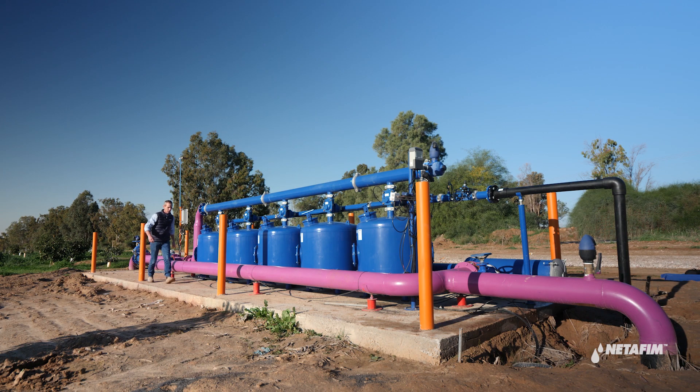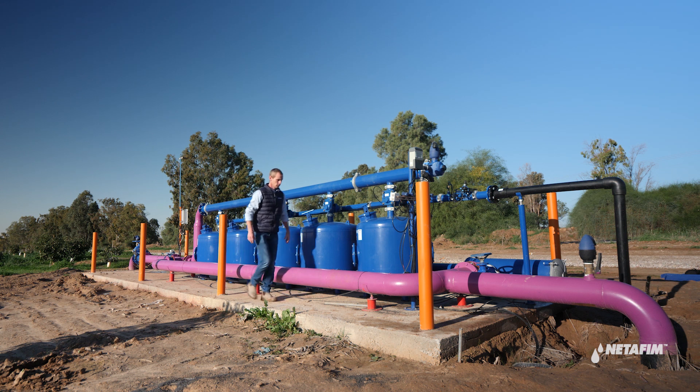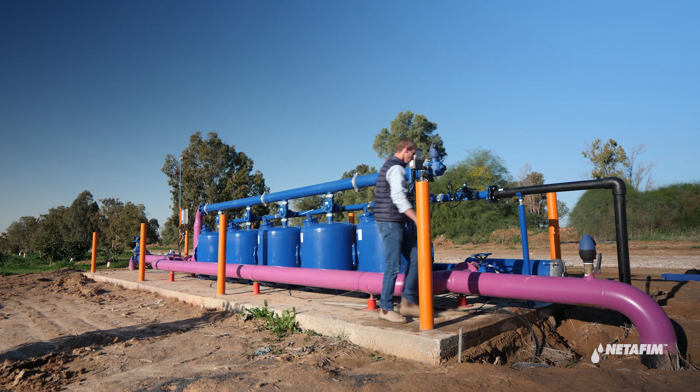Sand media usually requires replacement every five to seven years depending on water quality and how much the system operates. This is how to replace the media.